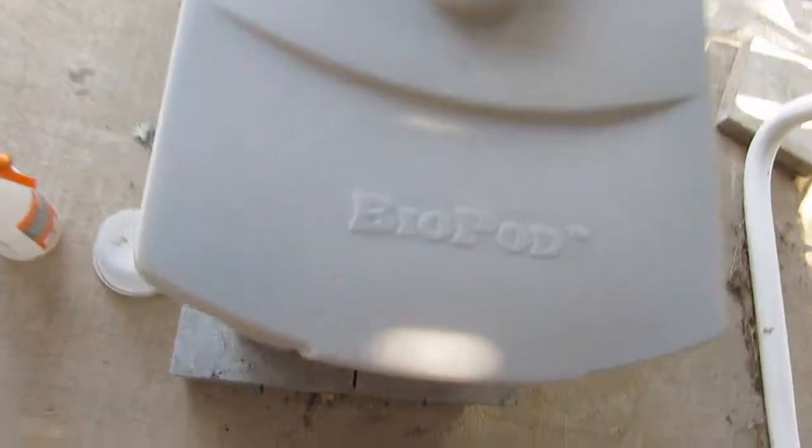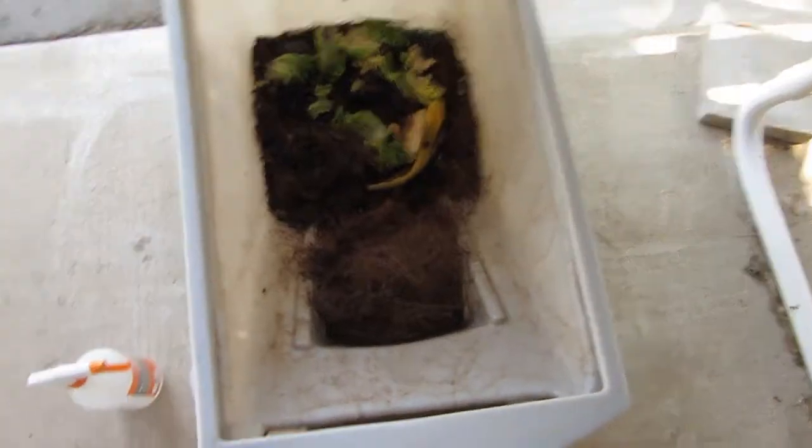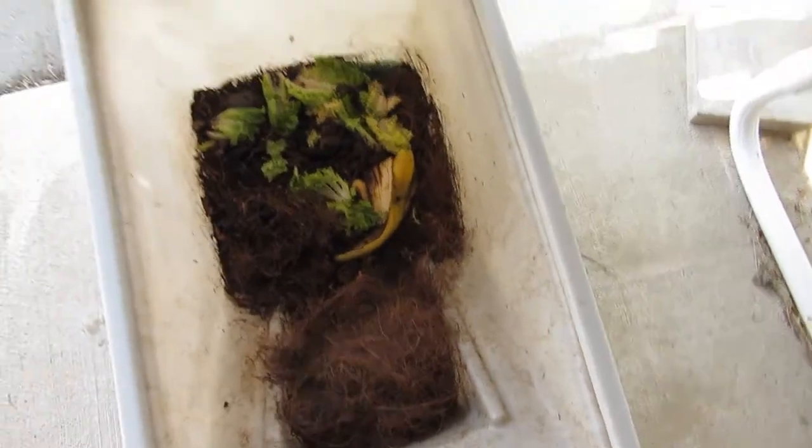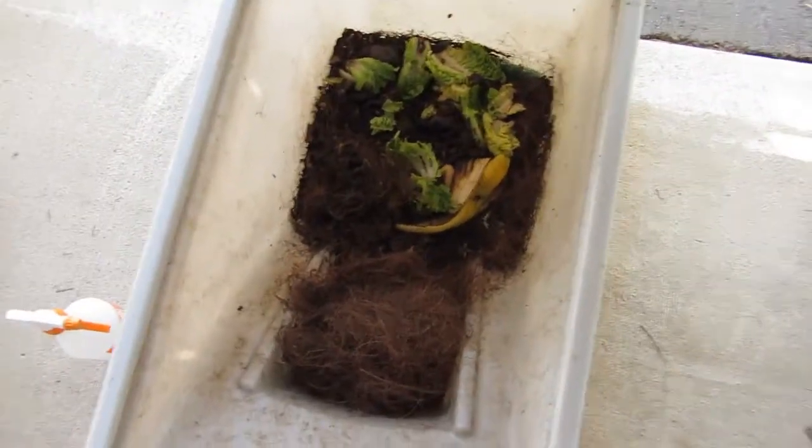Let's see what's going on inside — doesn't look like any of them are on top right now, which is normal because it's really hot out today. I'm going to go ahead and put these guys in here.